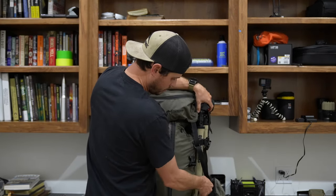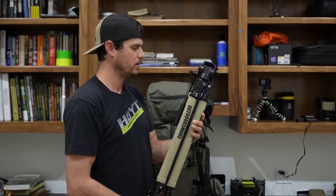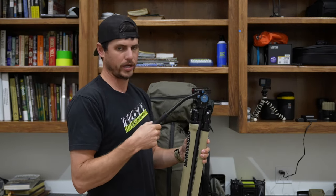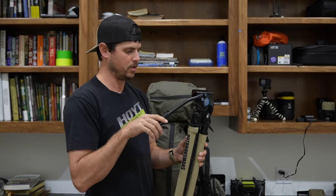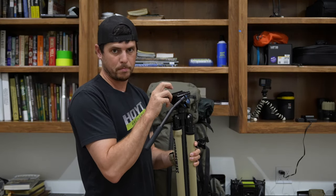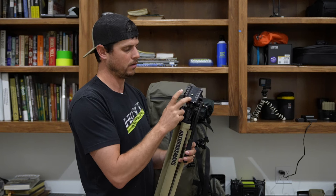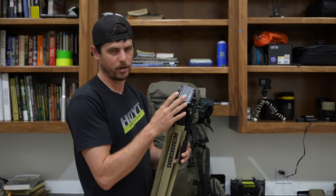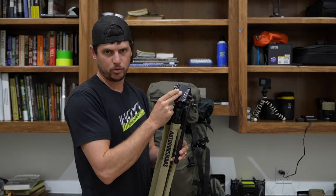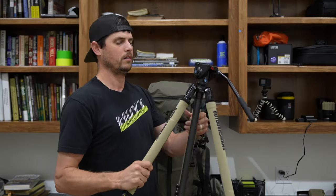Coming over here to the side — tripod. This is an Outdoorsman's tripod, made in America, they make them in Arizona. I've got a Su-Ray VA-5 fluid head, which for the money cannot be beat. It is a wonderful fluid head, especially paired with the Outdoorsman's bino tower. This is an Arca Swiss plate compatible, which is a very popular plate for fluid heads. My camera uses it, the bino tower is the same, and my regular video camera is the same. Highly recommend this.